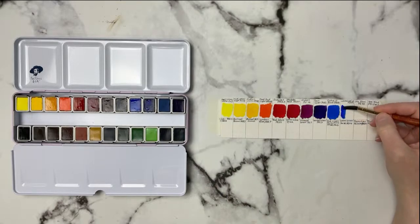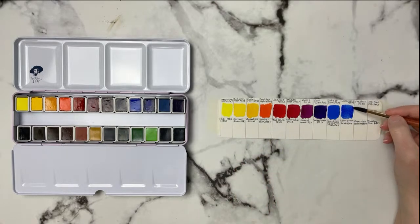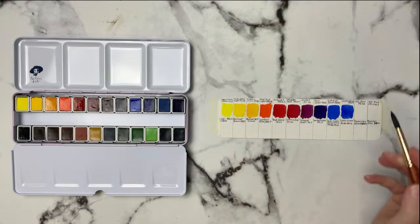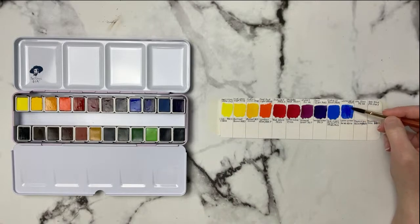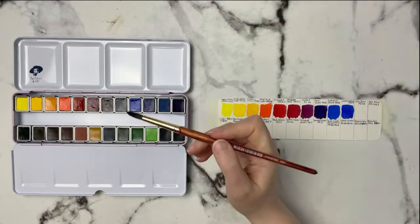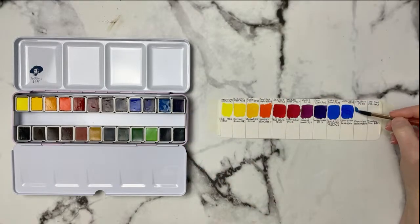This is Ultramarine, PB29. If you're interested in me doing a swatch book on stream or in a video, let me know. This is definitely a regular ultramarine color. So far none of these are granulating — I'm wondering if this one will, since ultramarines are known to granulate. I'm swatching on Arches cold-pressed paper. Then we've got Sky Blue, PB36 — a pretty, slightly dulled-down blue. I like that.